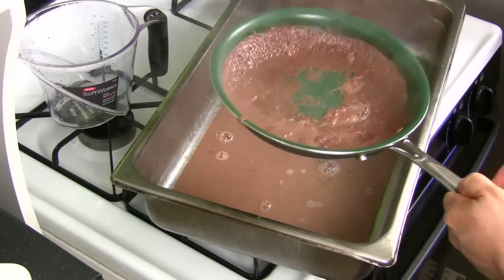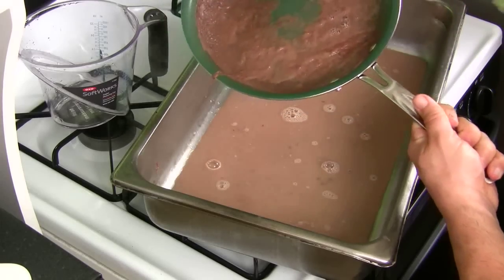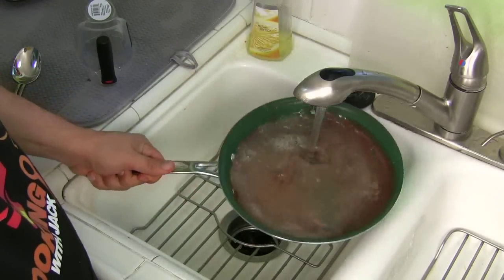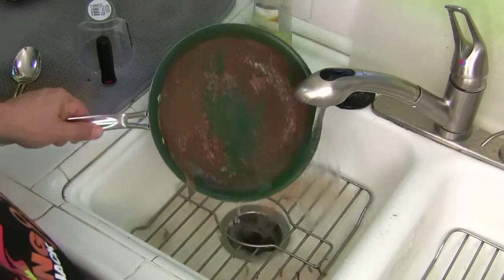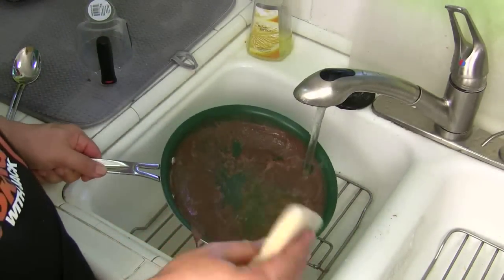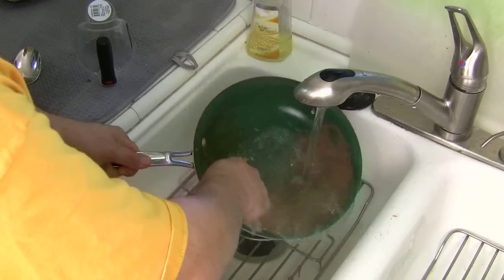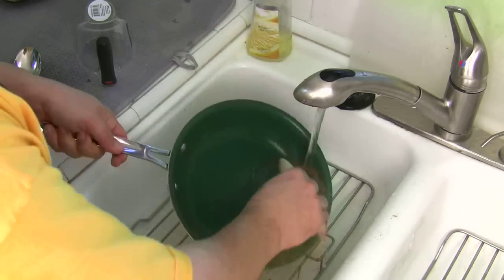That didn't come right out. I wonder if it wipes right out. Let's try rinsing this out and see how it does. Here we've got that burnt mess — let's hit it with some water and see if it comes out. Well, that's not coming out. Let's try some soft Doby, which is not abrasive at all. Let's see if that'll help. Oh yeah — it wipes right out. Look at that. It's just coming right out. Literally, just wipe.